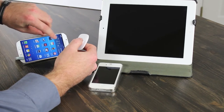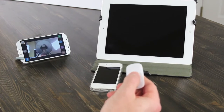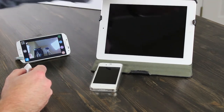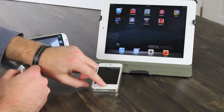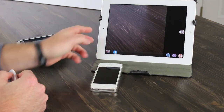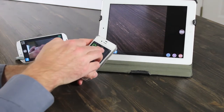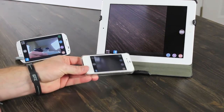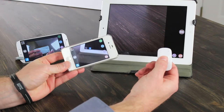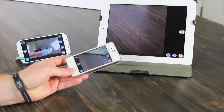I'll go ahead and open Snap Remote — you can see my camera here. I did notice it's a little bit slower on Android devices than on iOS devices. I'll also open Snap Remote on the iPhone. It will actually trigger all three devices at the same time, which can be pretty handy depending on your circumstances.